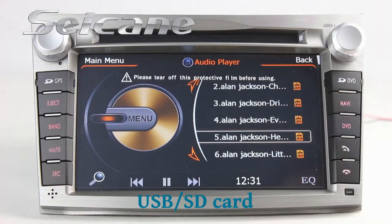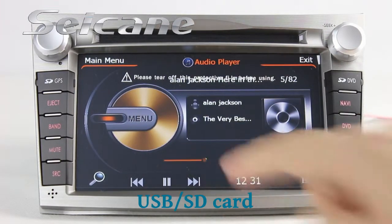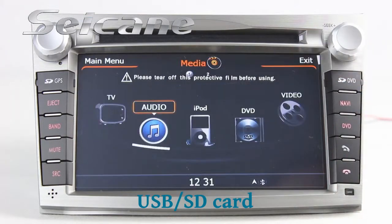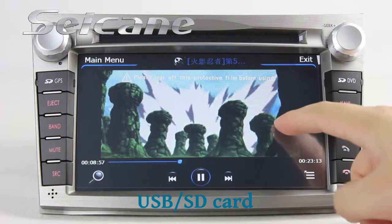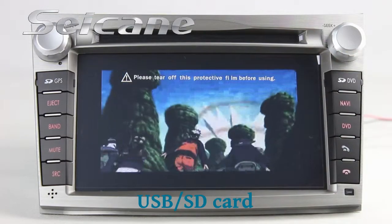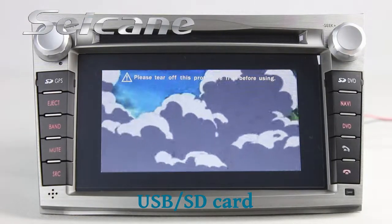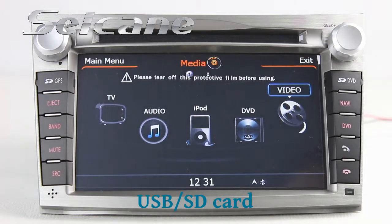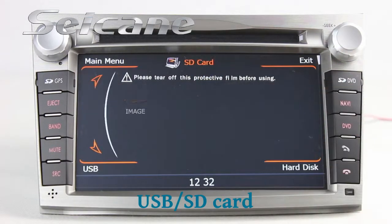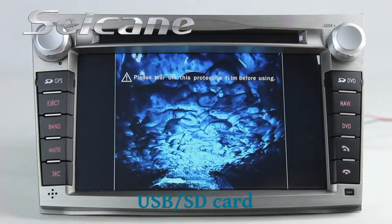The digital signal processing system and built-in equalizer make it possible to enjoy perfect audio sound. You can enjoy videos from the SD card too. Back in the media menu, enter the photo interface and select photos from the SD card. You can then view photos by sliding your fingers on the screen.